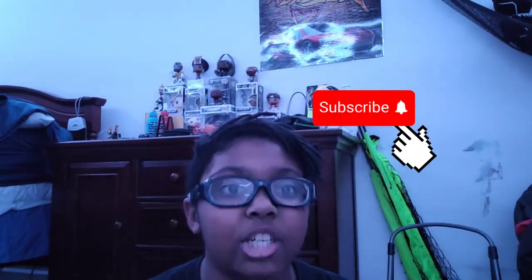I hope y'all loved the video. Thank you for watching. Subscribe to my UIT channel. Bye!